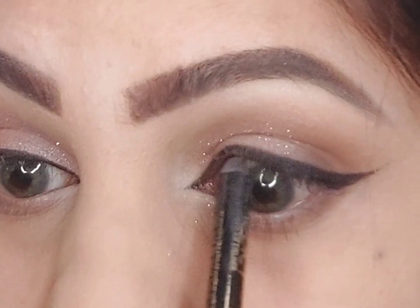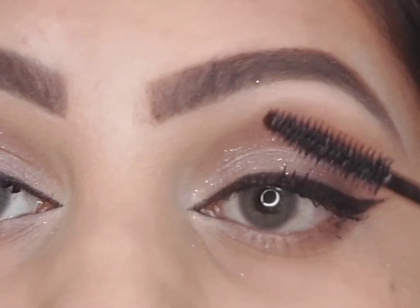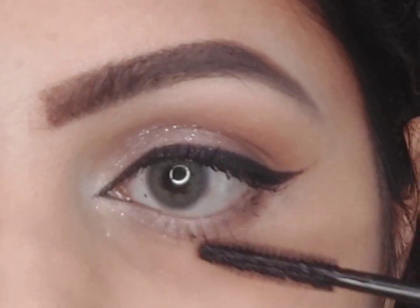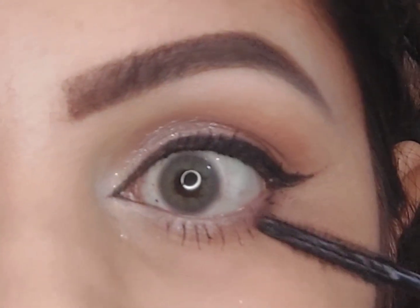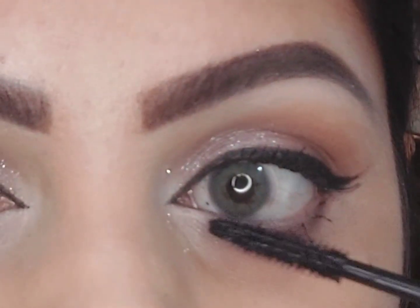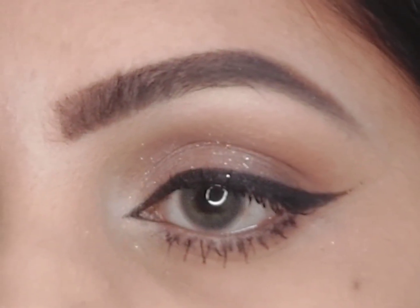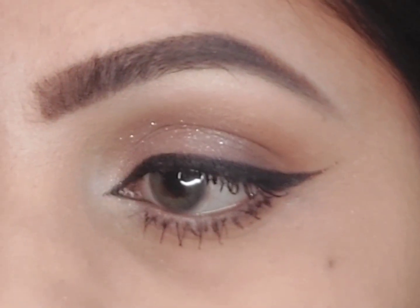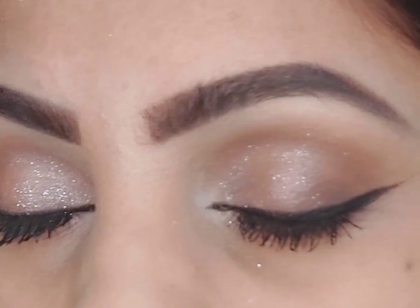Don't forget to apply black pencil on your upper waterline to make it look more dense. Then applying some mascara to finish off the look — I'm not going to apply any false lashes so the eyeliner can be seen very clearly. This technique guarantees symmetry between both eyes, eliminating the struggle of uneven lines no matter the eye shape.